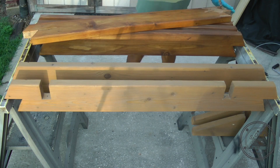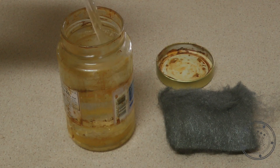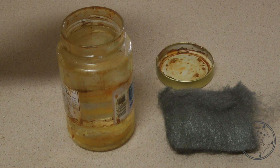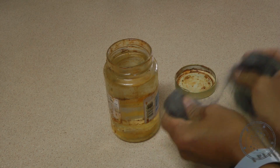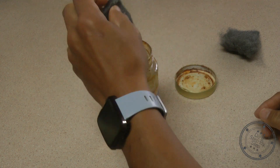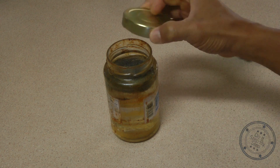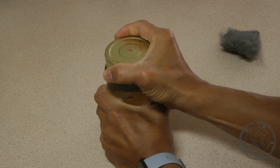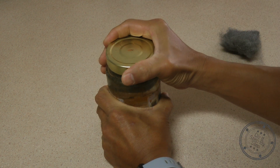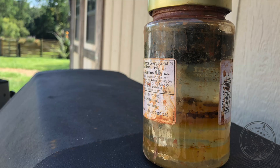I took a small jar and filled it with white vinegar up to the bottom of the mouth, and then added a piece of steel wool about the size of my palm. I closed the lid, but not too tightly, because there's some degassing and other activity in there as the steel wool starts to react with the vinegar. At first the steel wool will float, but eventually it will break up and settle to the bottom of the jar.